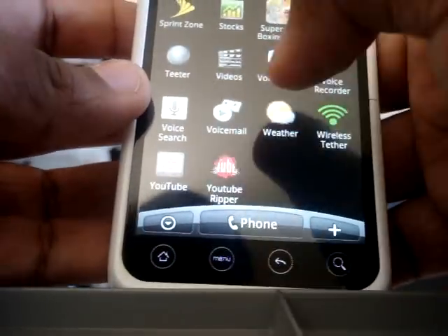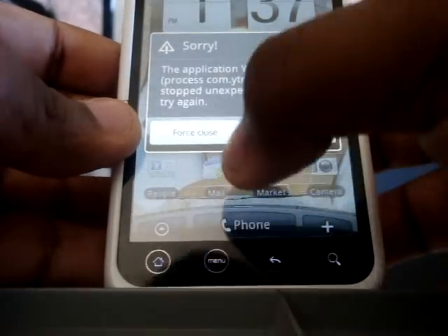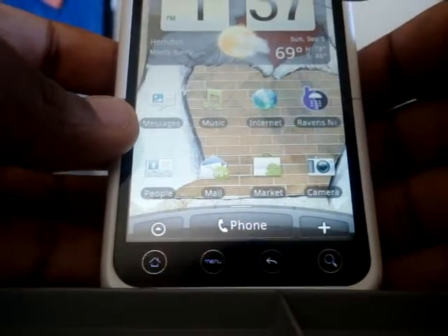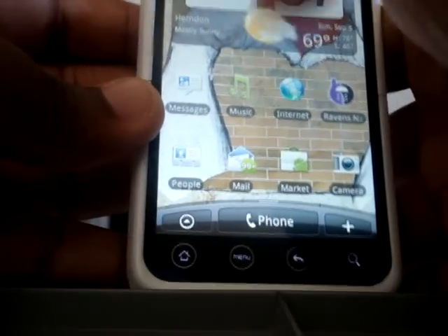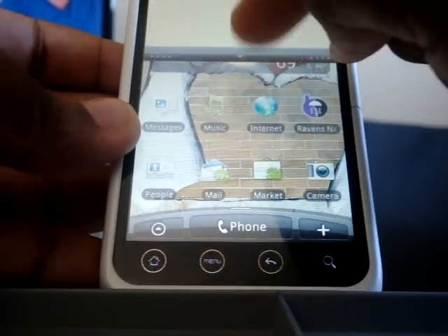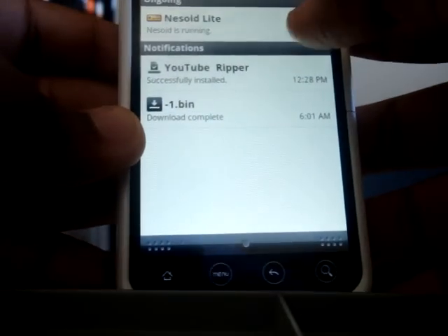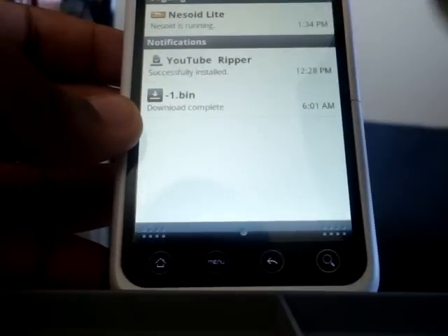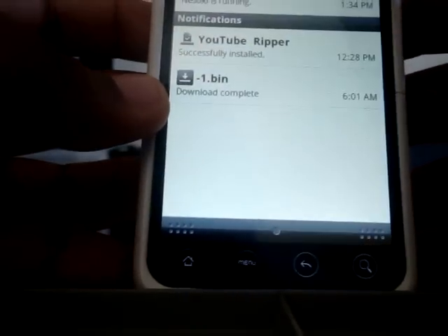Oh yeah, YouTube Ripper — this is nice. You can get YouTube videos in HD and they download straight to the phone. You get a notification in the bar. If you scroll that down, it tells me my NES emulator is running — I need to turn that off, it's killing the battery.